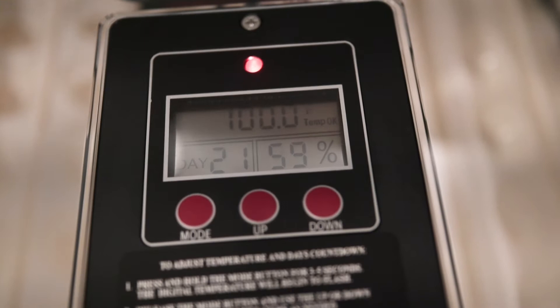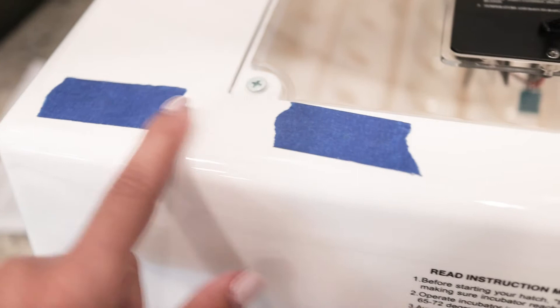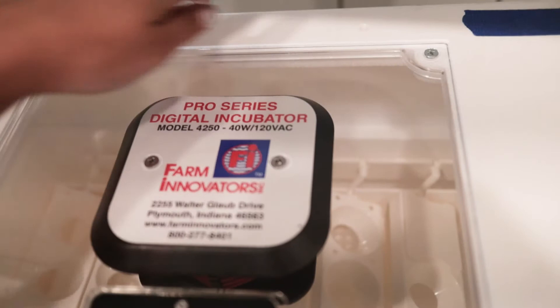You can see here these are little vents for adjusting humidity — they're currently capped. I've also taped over some additional vents here that allow humidity to escape and temperature to drop. I noticed that to get the humidity up to the right level it's necessary to block some of those off. I also put some water in filling hole number one, and filling hole number two you only use during the last three days of hatching to really increase the humidity.